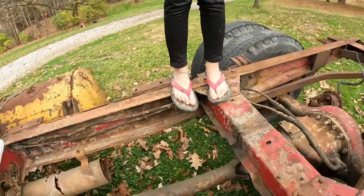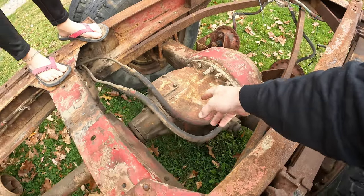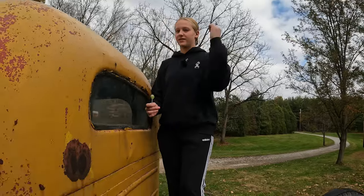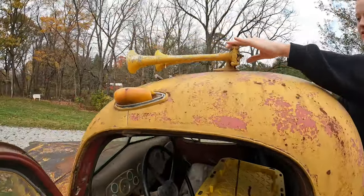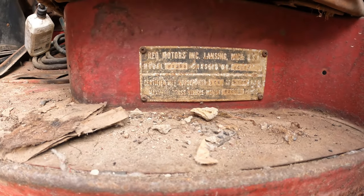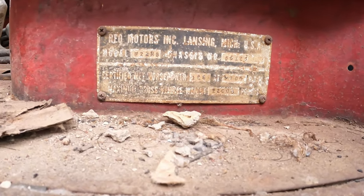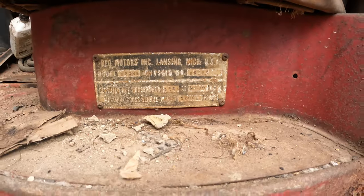This is like a transfer case on a four-wheel drive truck, except it does high and low gear on the rear end. And there's an air horn — crusty, yes, there are air horns. What's that say? REO Motors in Lansing, Michigan. Certified net horsepower — 120. And 22,000 pound GVW. That's a big truck. There's a start button still attached here.